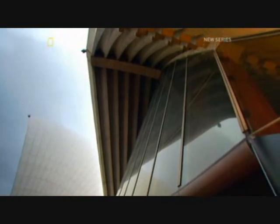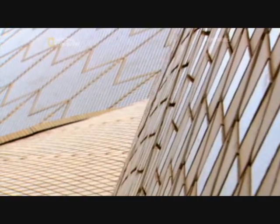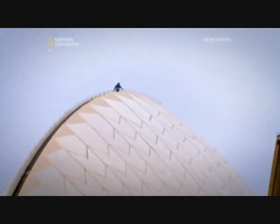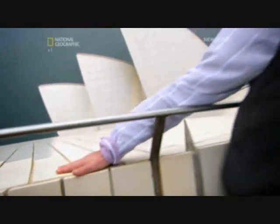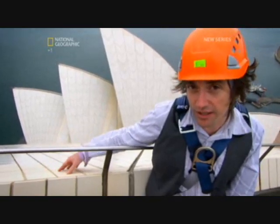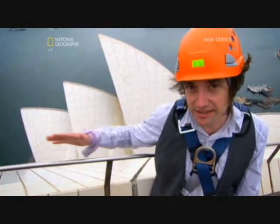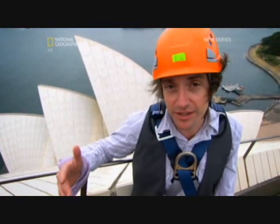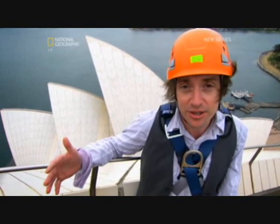The skeleton was complete — now it needed a beautiful skin. Utzon wanted a distinctive surface worthy of the waterfront position, one that reflected the constantly changing light. A Swedish manufacturer spent three years developing tiles specifically for this building. There are more than a million tiles on this roof, and Utzon asked for two types — matte and gloss — laid in intricate patterns and fixed to thin lids made of chicken wire and concrete, which were then fixed to the concrete ribs. And the roof of the Sydney Opera House was complete.